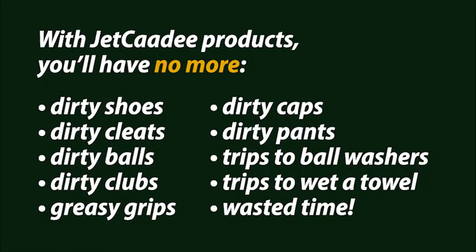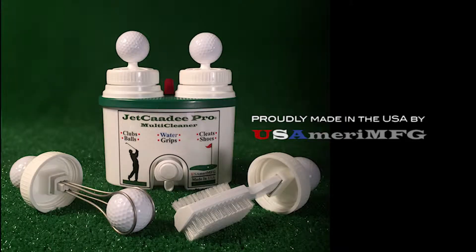With Jet Caddy products, you'll have no more dirty shoes, dirty cleats, dirty balls, dirty clubs, greasy grips, dirty caps, dirty pants, trips to the ball washers, trips to a wet towel, and wasted time. Jet Caddy Pro — it's every golfer's dream.